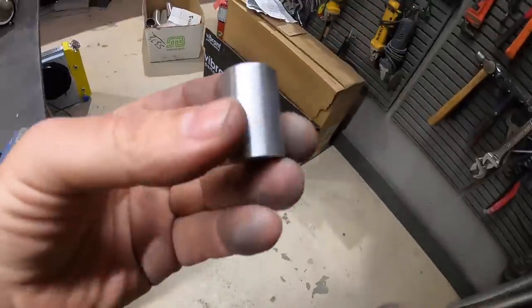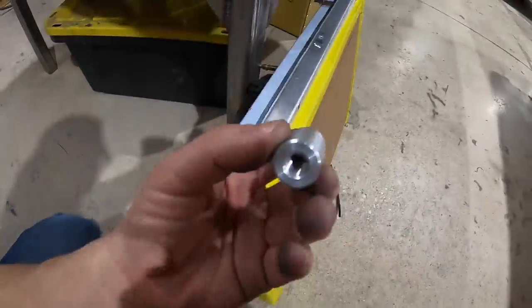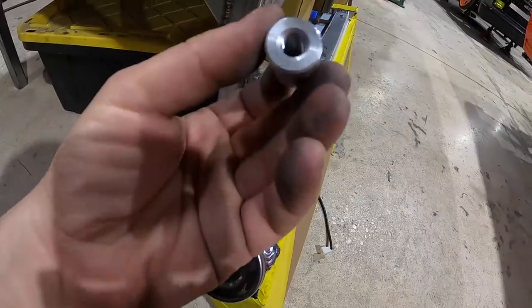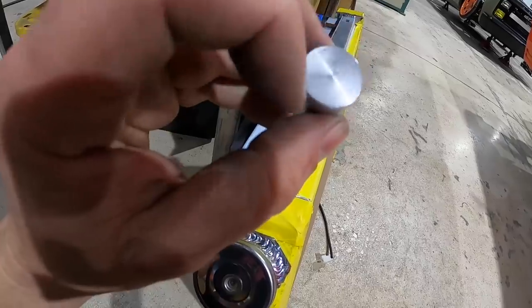I found some bungs from an old project to mount the radiator to our side plates — they're a little long so I'm going to cut them in half. When you're welding bungs to the side of end tanks, make sure your bung has an actual back on it so you don't accidentally put a bolt in too long and puncture the tank.